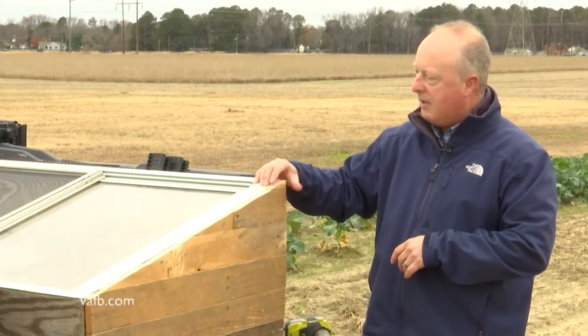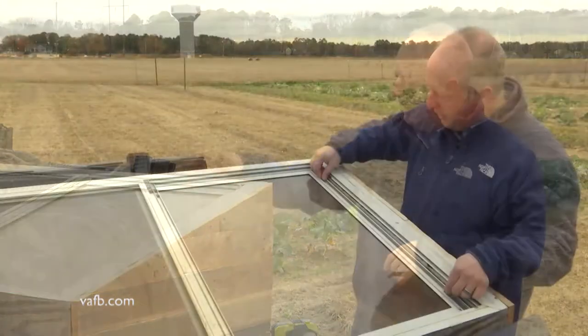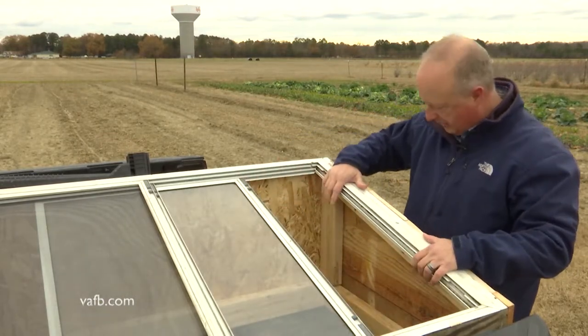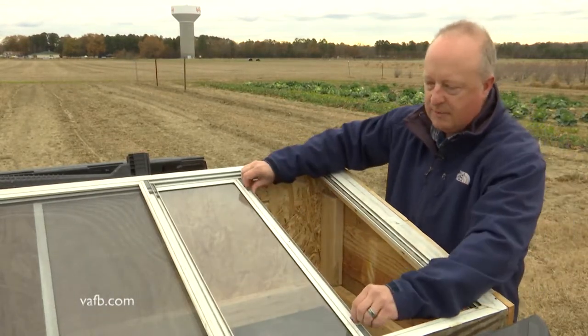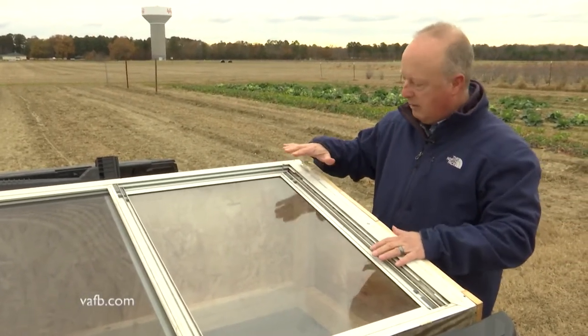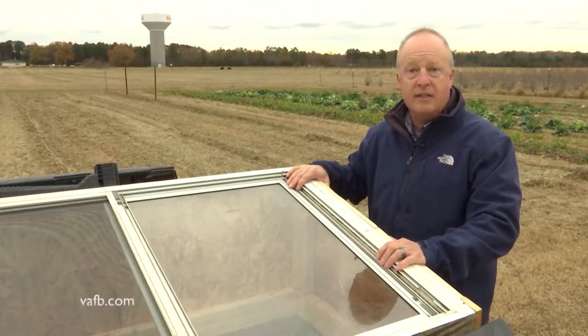And then this is just a storm window — something that we had laying around that wasn't being used anymore. It's really nice for a structure like this, and you can actually just open it up pretty easily. So this is what you would use to ventilate the structure — you just open it up like this or close it when it gets too cold out. So let me finish putting this together and then we'll show you how you would actually use this in the field.